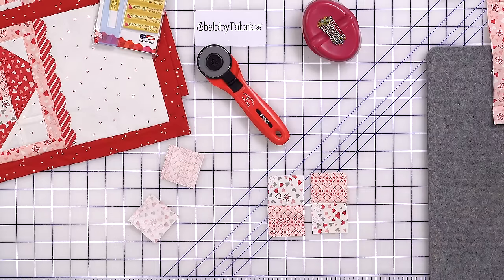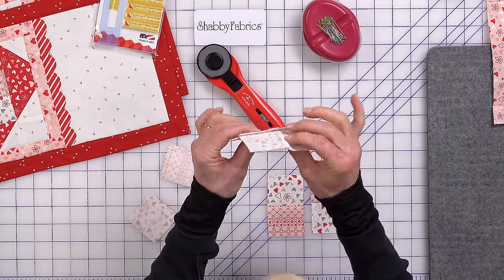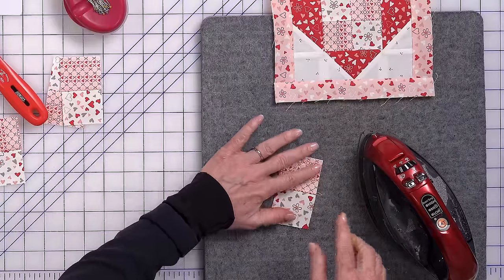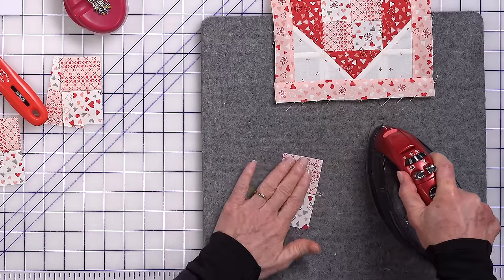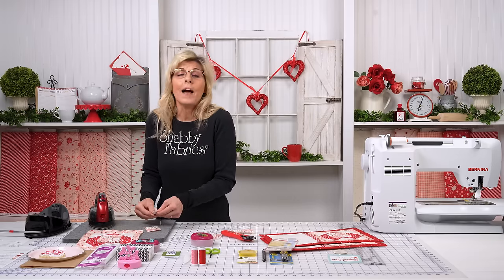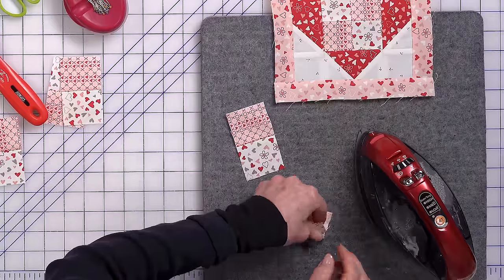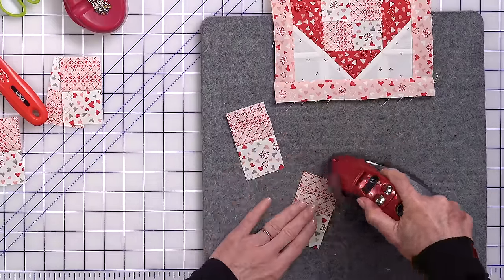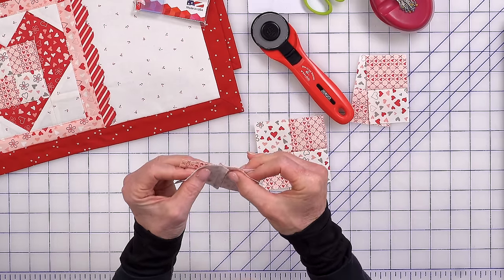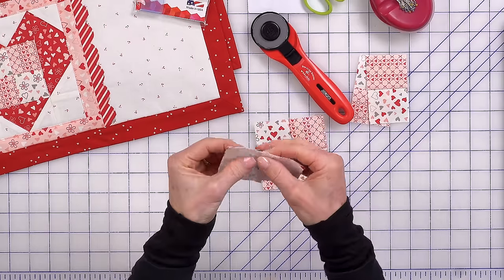In order to have interlocking seams — let me show you the back of this — we press toward the pink each time, both times. You want to choose a direction; we chose to press toward the darker fabric, which was the pink. That's a good default habit. If you're new to patchwork and don't have habits yet, this is something to start thinking about. What this does is when we bring them together right there, the seams literally lock in — it's just boom. That's what we're looking for.